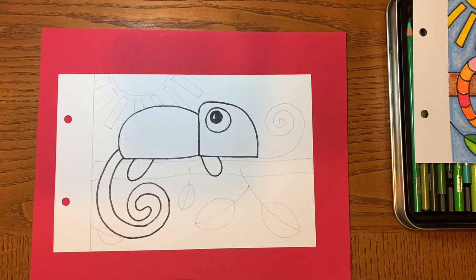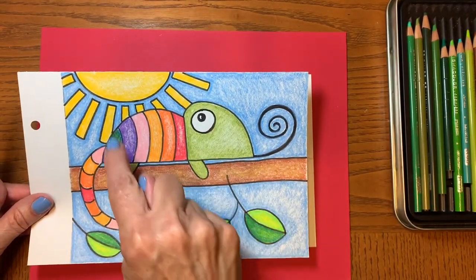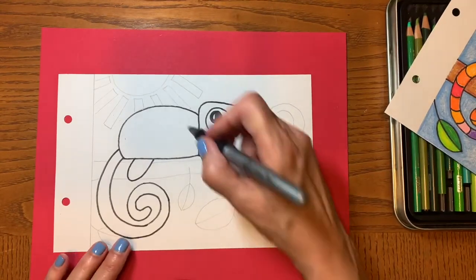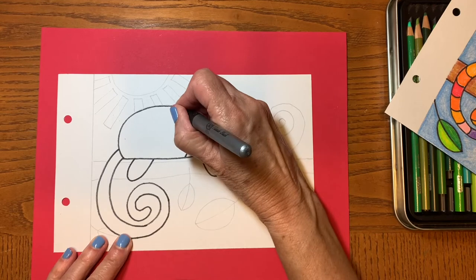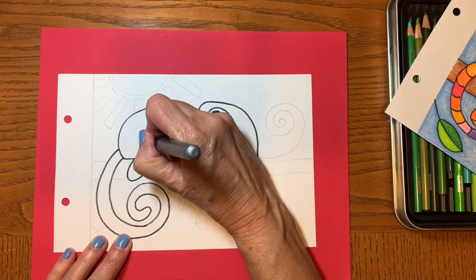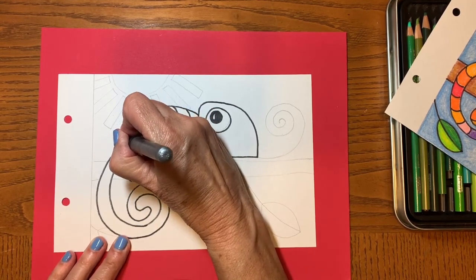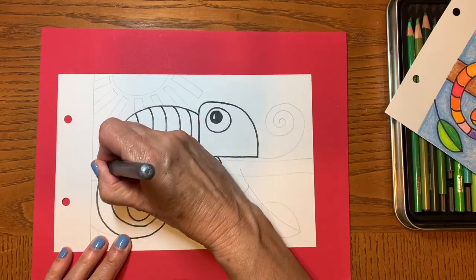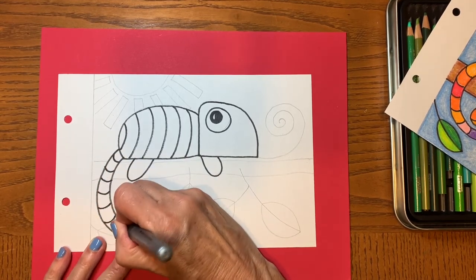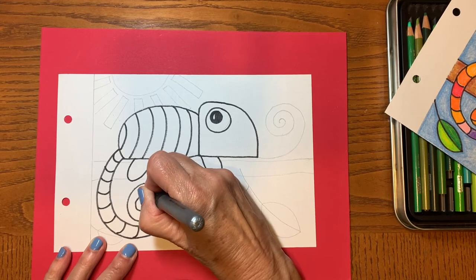Now let's go ahead and draw our stripes. When we draw our stripes we don't want them to be perfectly straight lines because if we curve them a little bit it gives the illusion of shape. Think about how close you want your stripes to be together or how far apart — that's a choice you can make. And then the tail — same thing. If you curve your stripes on your tail it will give the illusion that your tail is round.